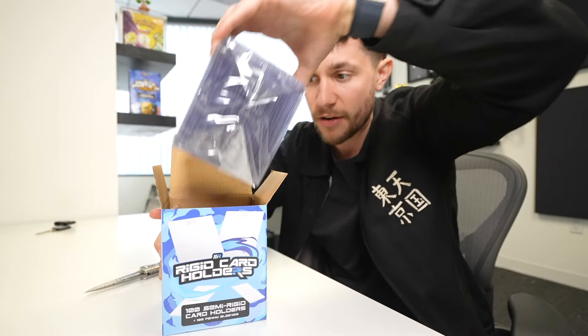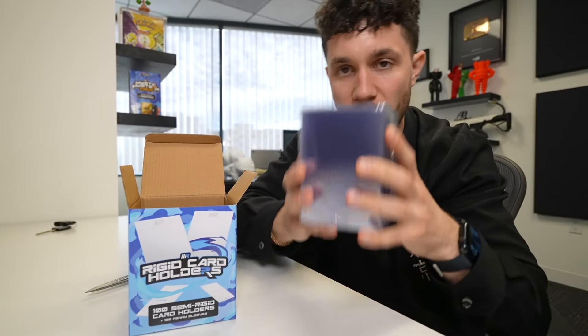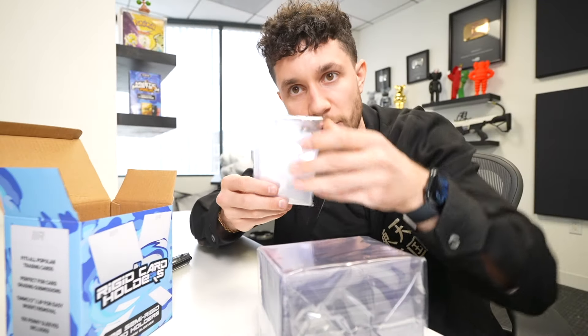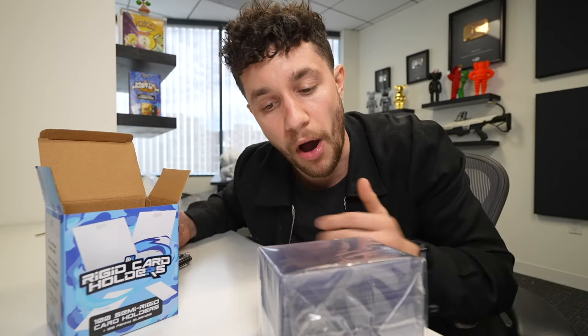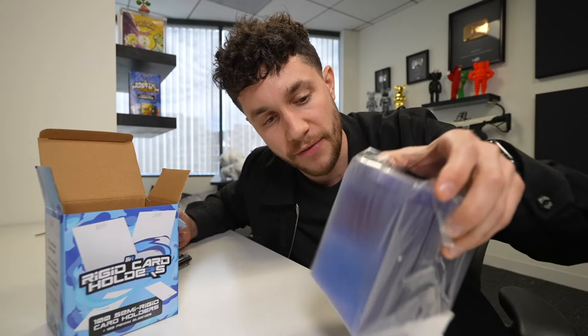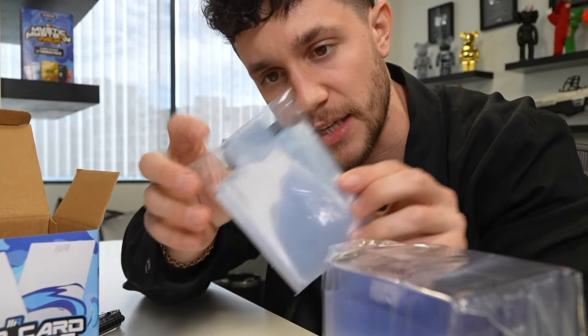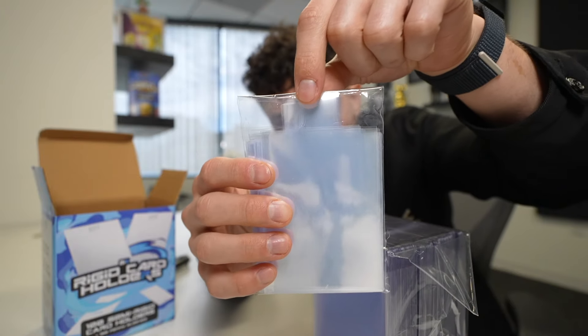Inside we've got all of the card savers - rigid card holders, they're called. And then we have these guys right here which are the penny sleeves. So each box comes with 100 card savers, rigid card holders, and then 100 penny sleeves with this little pull tab on the top right there.